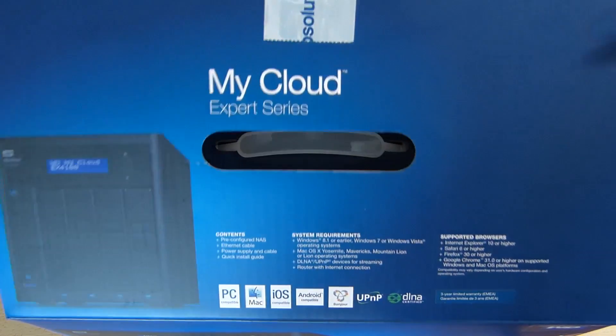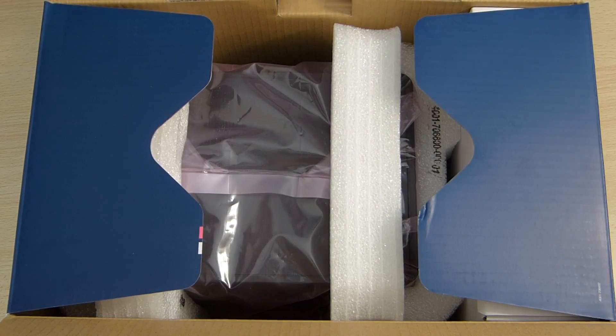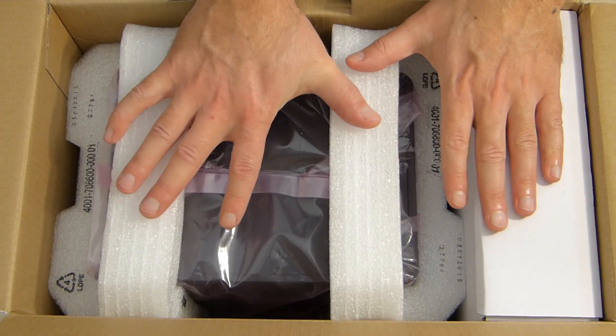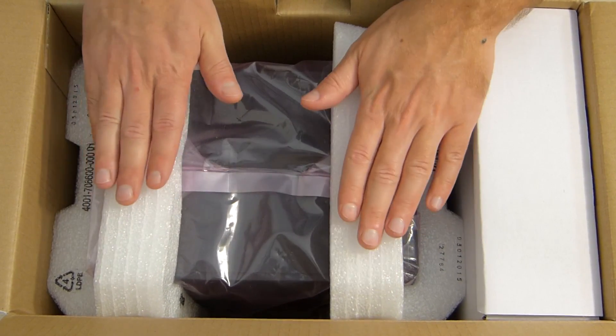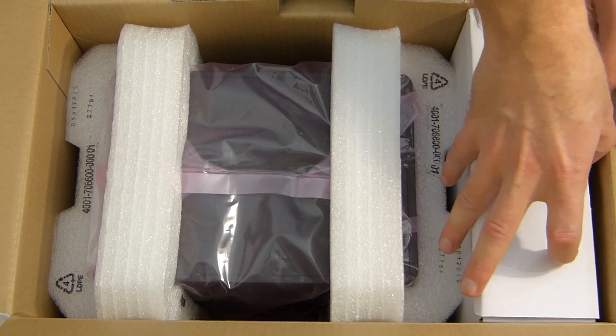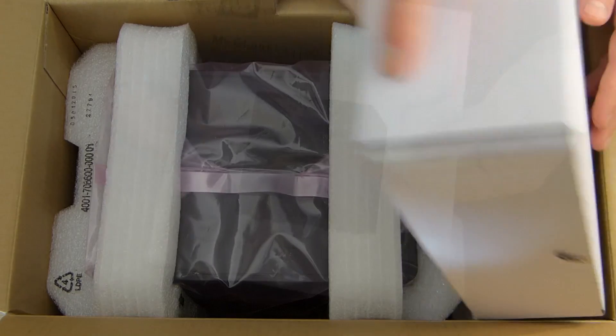Let's go for our quick unboxing. As you can see on screen, unboxing done. The device comes very well protected, which will avoid any damage while in transit. Now let's remove the accessories package, which we'll cover in just a few seconds.